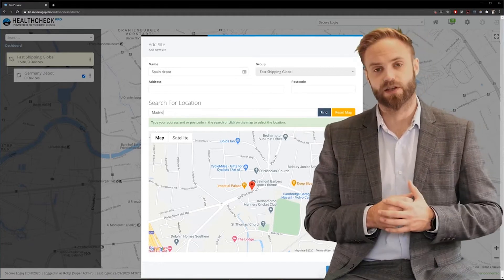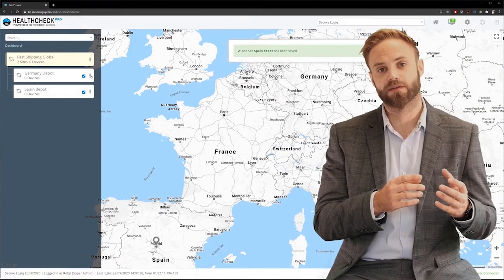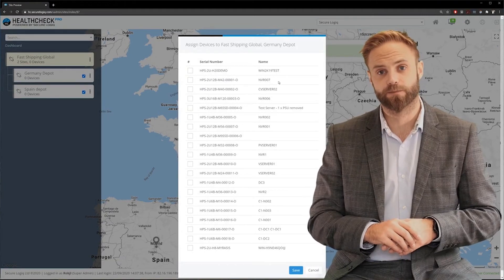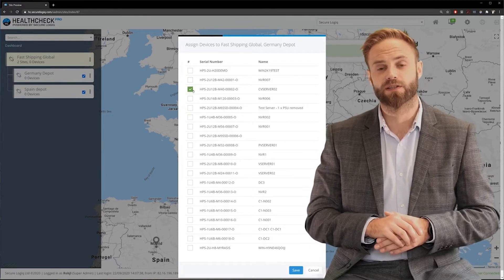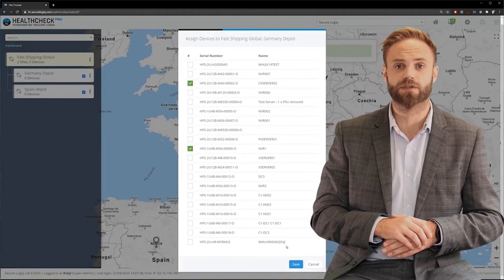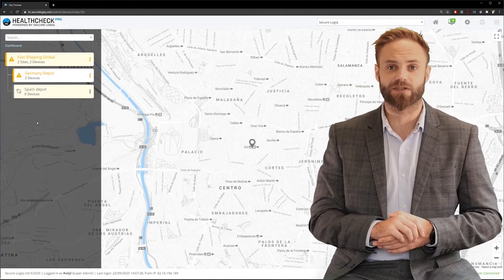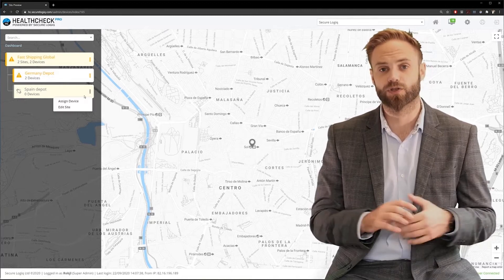Now we've created the sites, we can go ahead and add our devices to a specific site. You can add one or as many devices as you like into a specific geographic location. It's just a matter of selecting the devices you'd like and adding them to the site. Once this is done, we'll go back to the dashboard, and providing all the servers in that site and group are working correctly, the group should show up green.